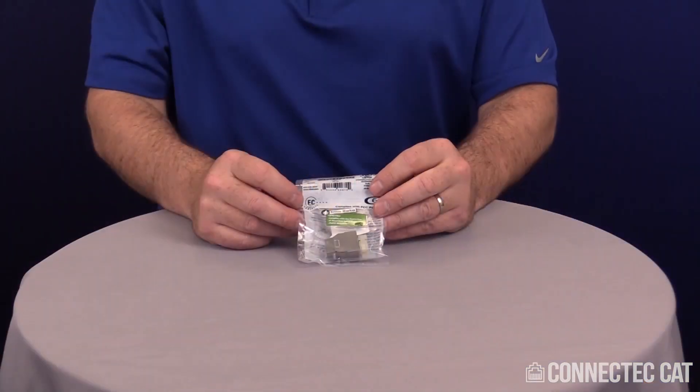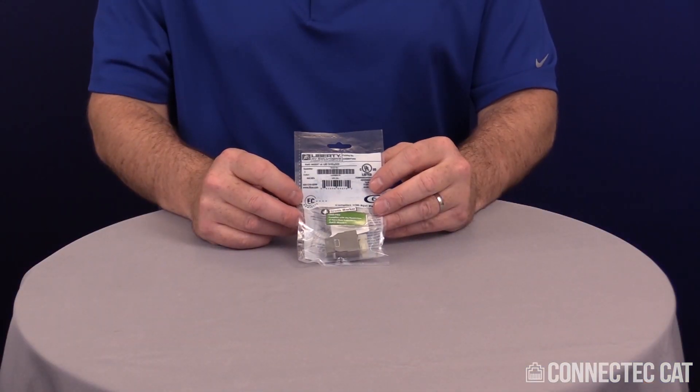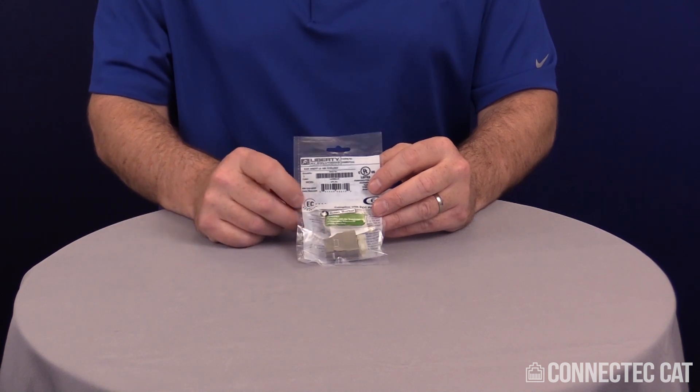Welcome to this product demonstration termination video for a category six shielded keystone jack. When you receive your connectors, they're going to be individually bagged with a complete bill of materials.